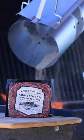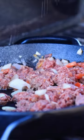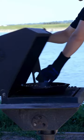Once your barbecue is ready, get your skillet warmed up and add some olive oil and throw on your onions, tomatoes, and meat. This beef is so flavorful that we keep the seasoning light with just salt, pepper, and garlic powder.